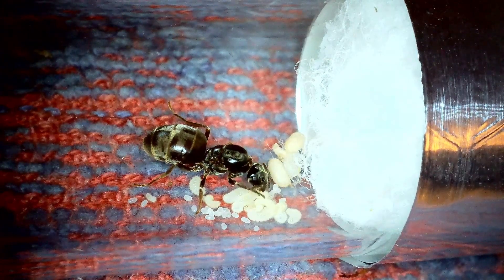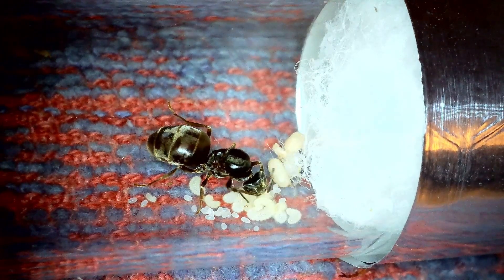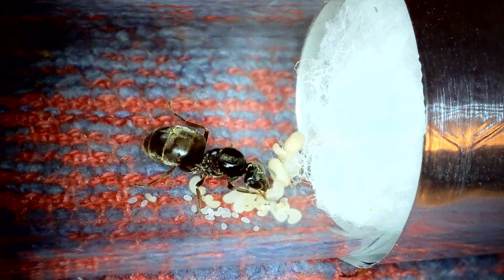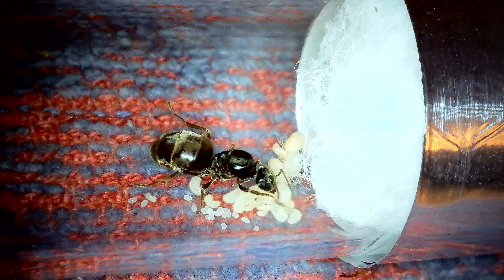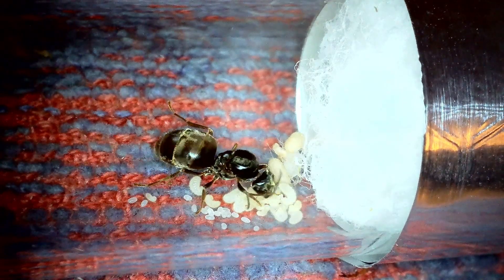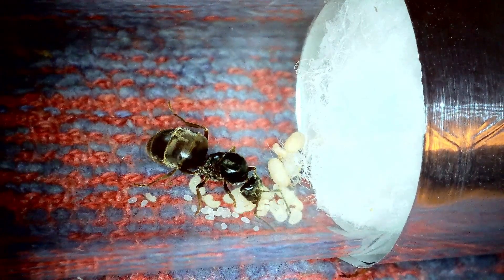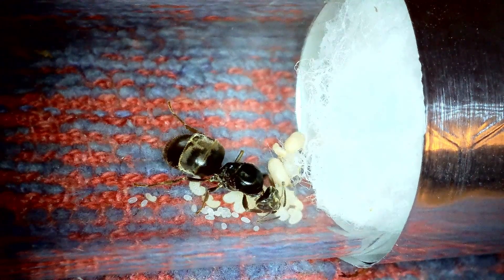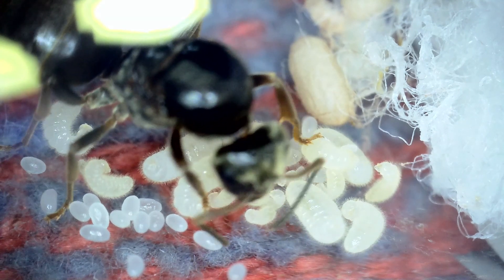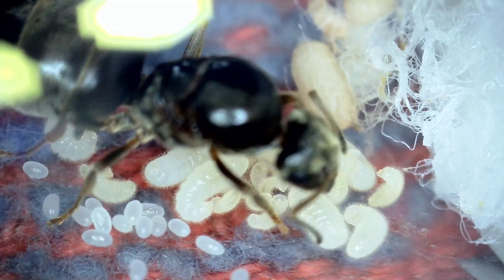One of the reasons the pupae are there is because they need anchors to spin their pupae — they need something to tether the threads to in order to form the little case around them. This is why I give them a little teaspoon of sand in my outworlds: once the colony is a bit more developed, they'll take grains of sand and drop them on top of the larvae to give scaffolding to form the pupa.